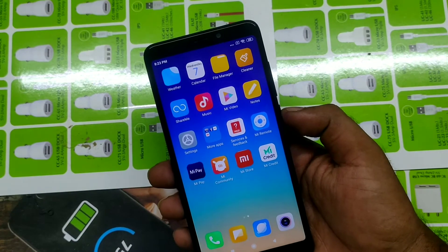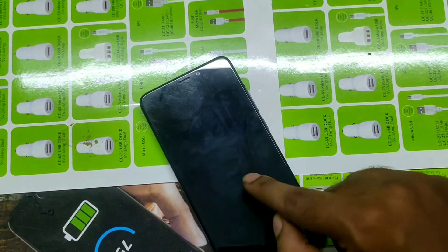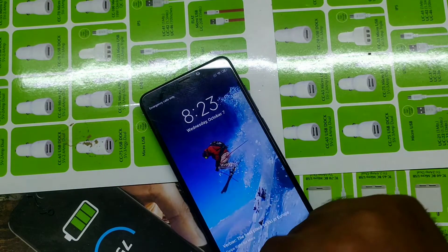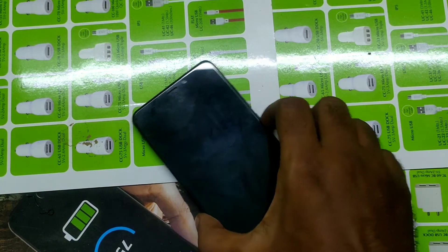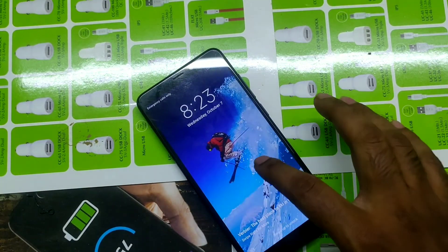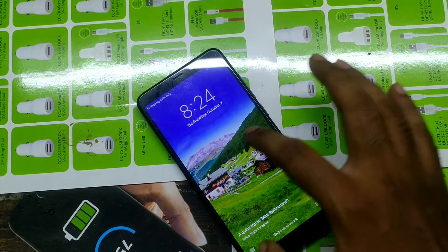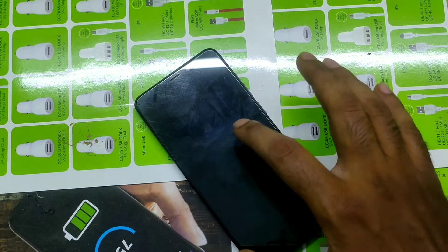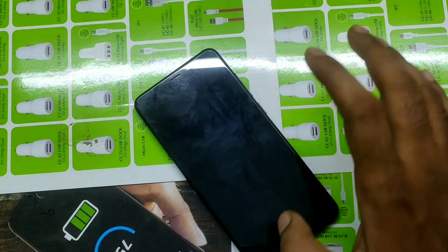Now check how that works — double tap on your screen to turn it off. Double tap your screen again and the screen turns back on. It's an easy method to wake or sleep your screen.